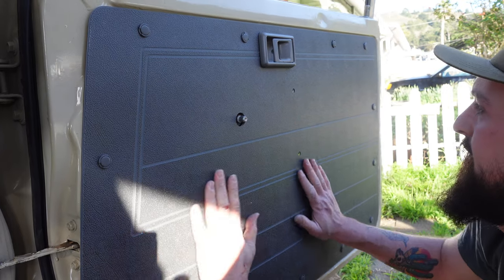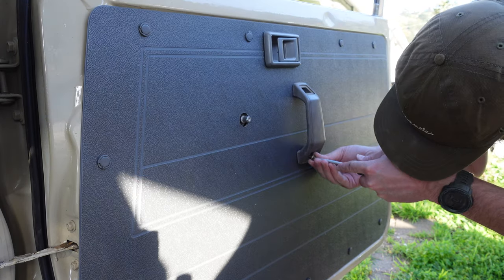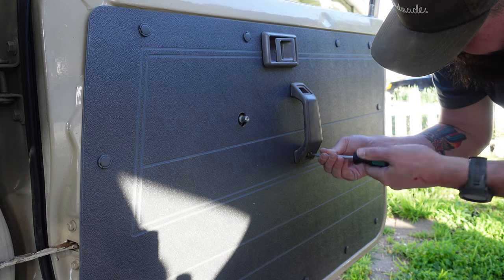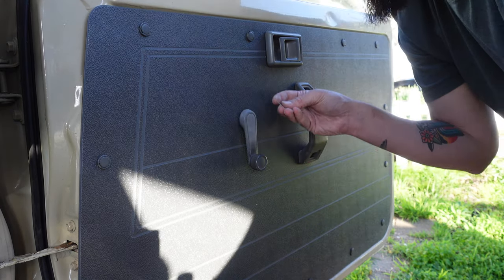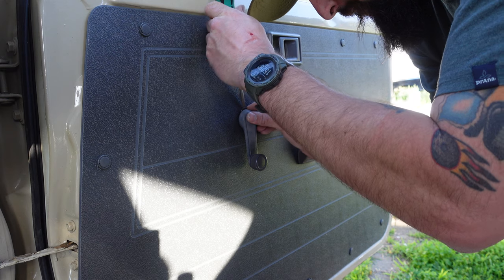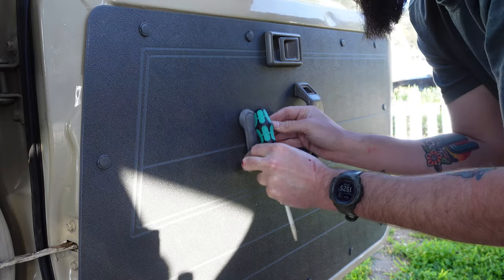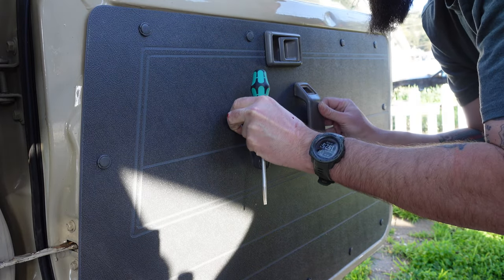Oh, there it is! The panel is on. We've got the new door cards installed on the driver and passenger side doors and they look like a million bucks — I am super stoked on them.